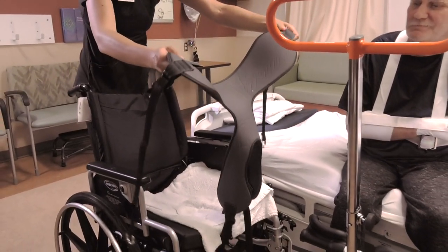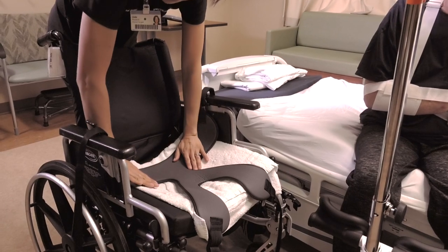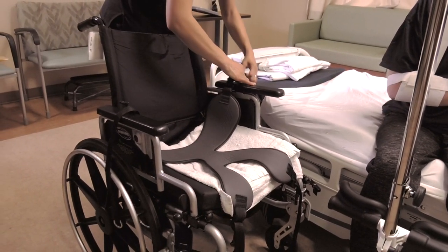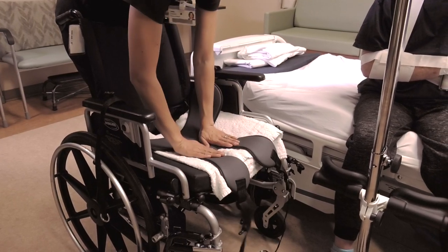In the patient's room, before transfer into the wheelchair, place the pelvic support gray side up and flat side back on the seat. The V-shaped inguinal straps should be in the front. Move the straps on the back of the pelvic support out to the sides, and allow the inguinal straps to hang down over the front of the wheelchair.